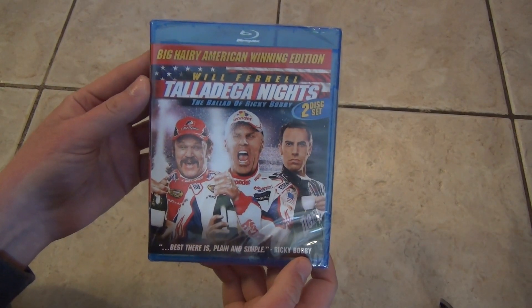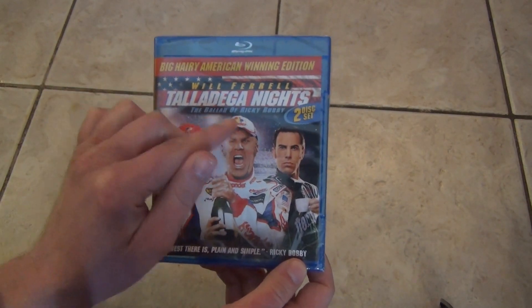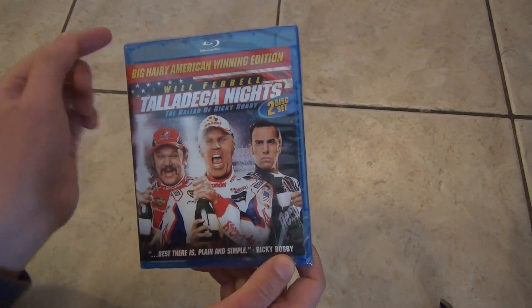Hey everyone, in this video I'm going to do a quick unboxing of Will Ferrell in Talladega Nights: The Ballad of Ricky Bobby.